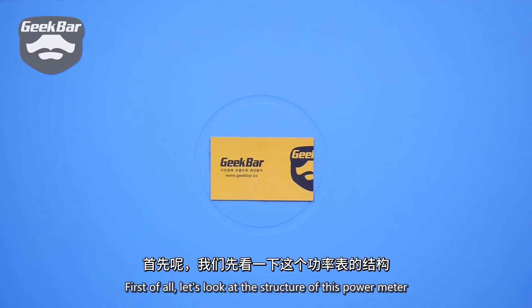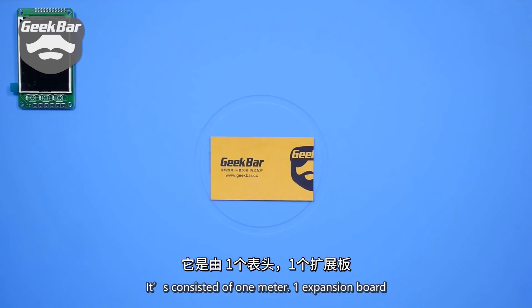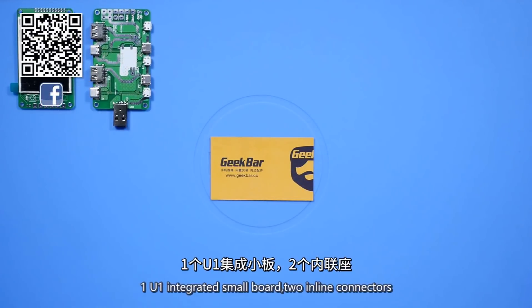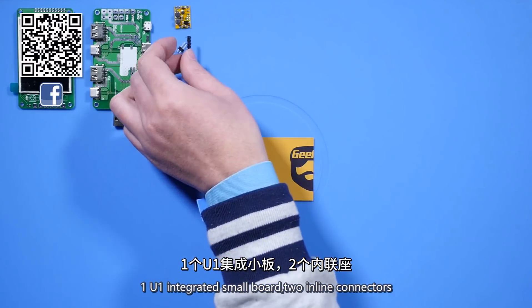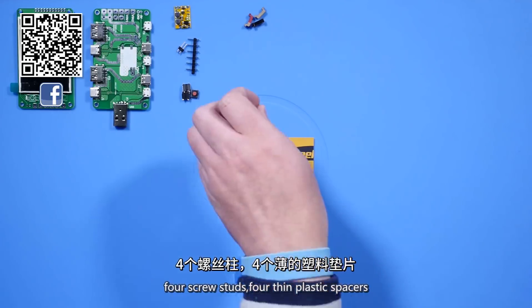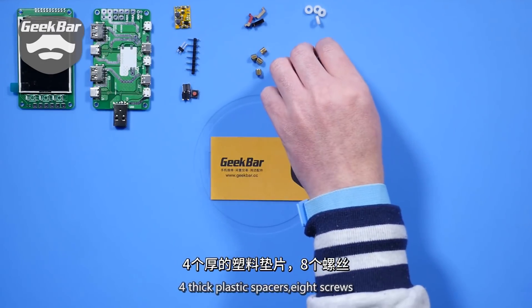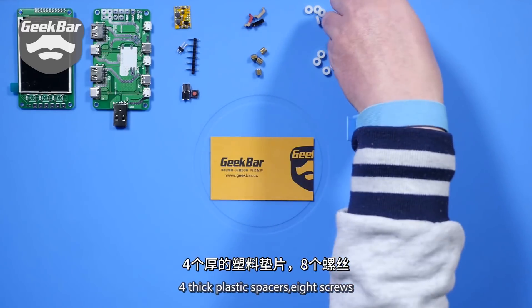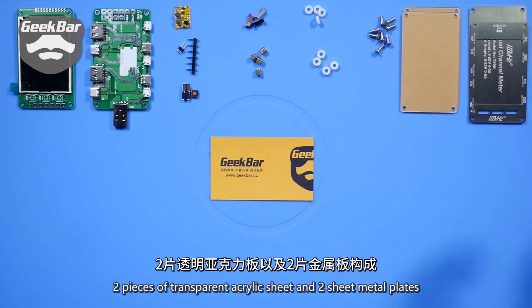First of all, let's look at the structure of this power meter. It consists of 1 meter, 1 expansion board, 1 U1 integrated small board, 2 inline connectors, 3 physical buttons, 3 keystrokes, 4 screw studs, 4 thin plastic spacers, 4 thick plastic spacers, 8 screws, 2 pieces of transparent acrylic sheet, and 2 sheet metal plates.